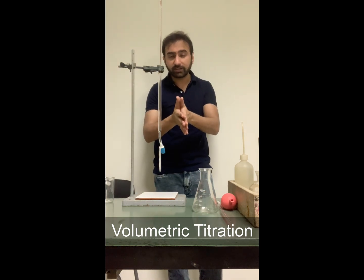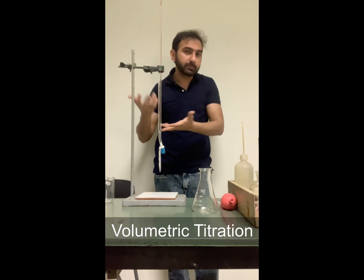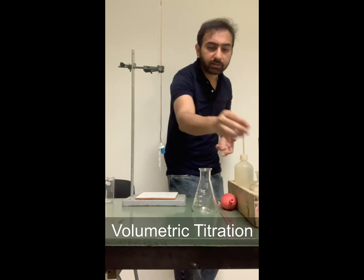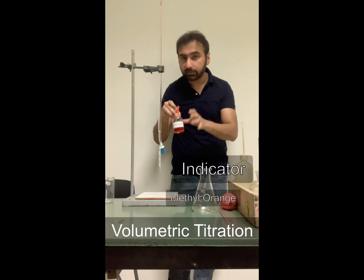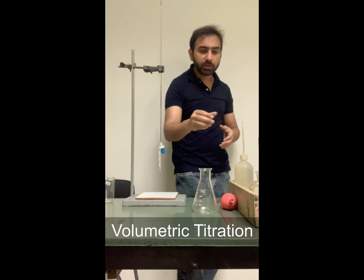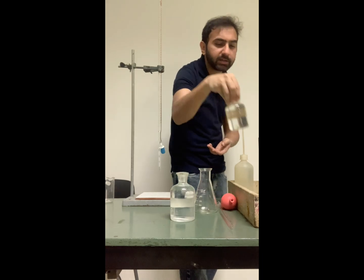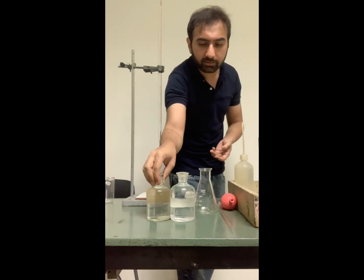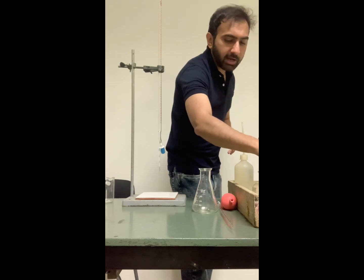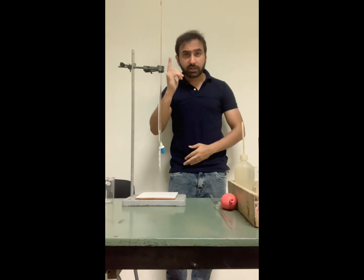Now, things to keep in mind when you're doing a titration: in a titration you are using two liquids, and both of those are mostly colorless unless it is a potassium manganate or iodine kind of liquid. So both of them are more or less colorless. For colorless liquids we will be using a chemical known as an indicator. This titration is pretty simple because it is our first interaction with lab apparatus. I am using these two liquids — one of them is sodium hydroxide and the other is hydrochloric acid.